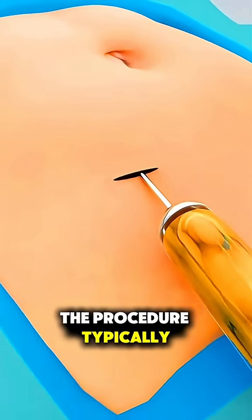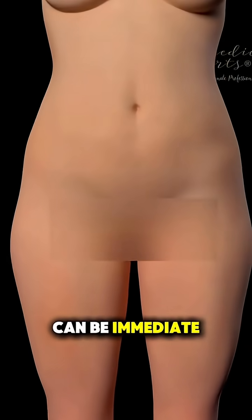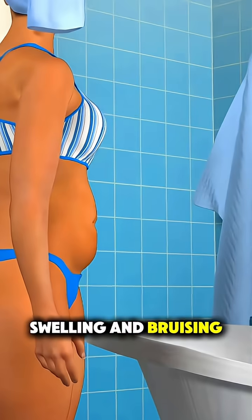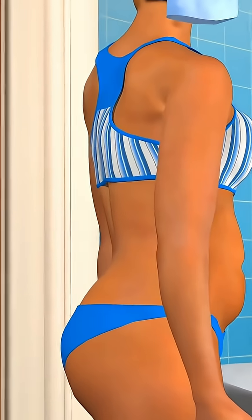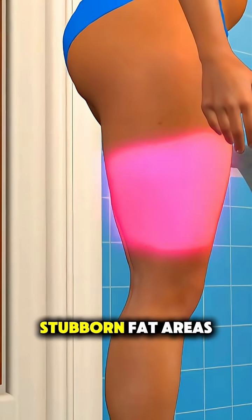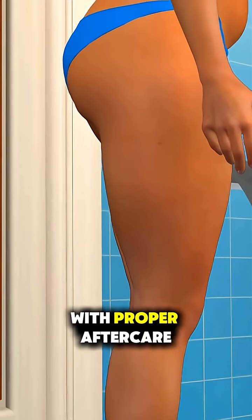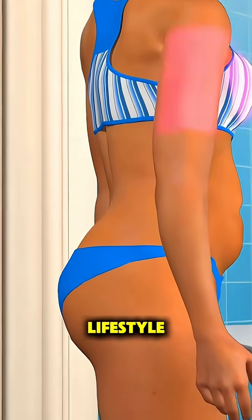The procedure typically lasts one to three hours, and while results can be immediate, swelling and bruising take time to subside. It's not a weight loss method, but a body contouring procedure meant to target stubborn fat areas, giving patients a more sculpted shape with proper aftercare and a healthy lifestyle.